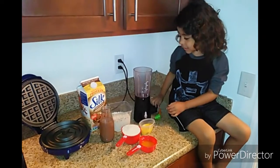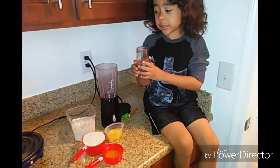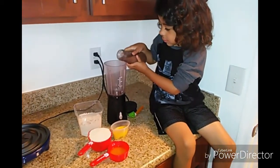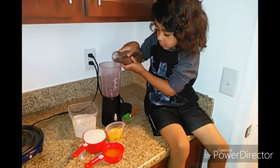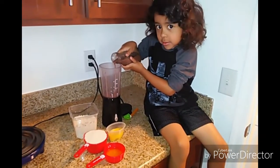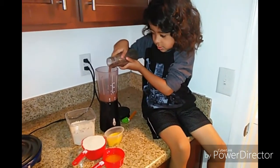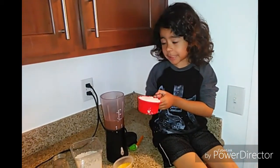Now we take this off. We mix it all together. Let's pour some milk. Now some pancake mix. Mommy is going to help me.